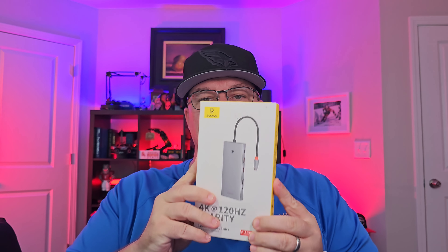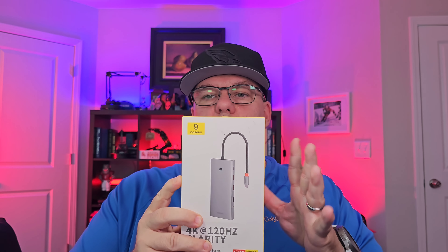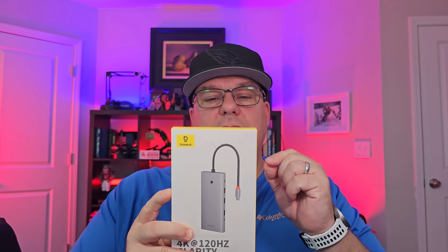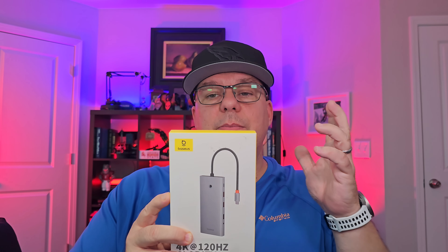Hey guys, Ken Pearman. I'm back with another product — it is this guy right here. It is the USB-C docking station for dual monitors. It's actually good for triple monitors, it says. We're going to check that out. The company is Basis, I believe is the name.